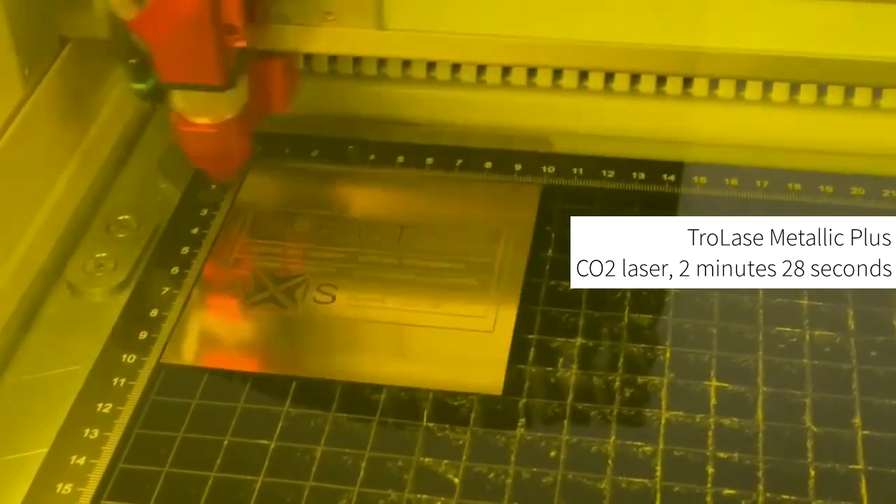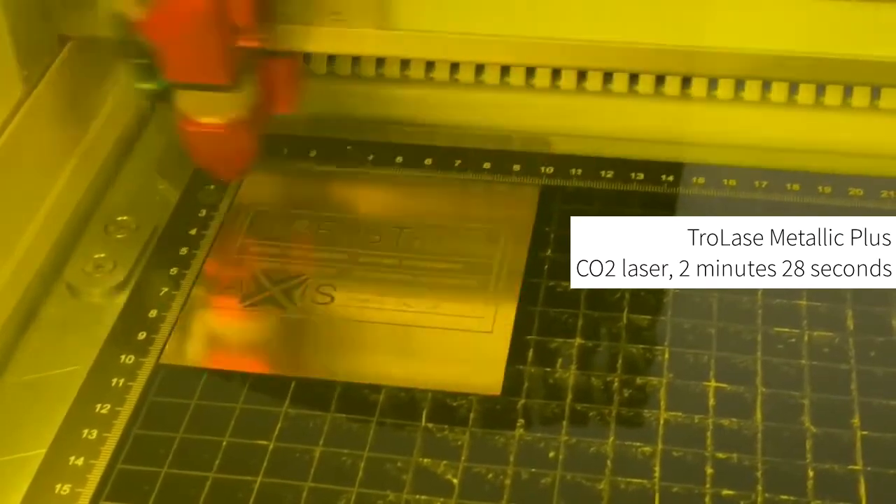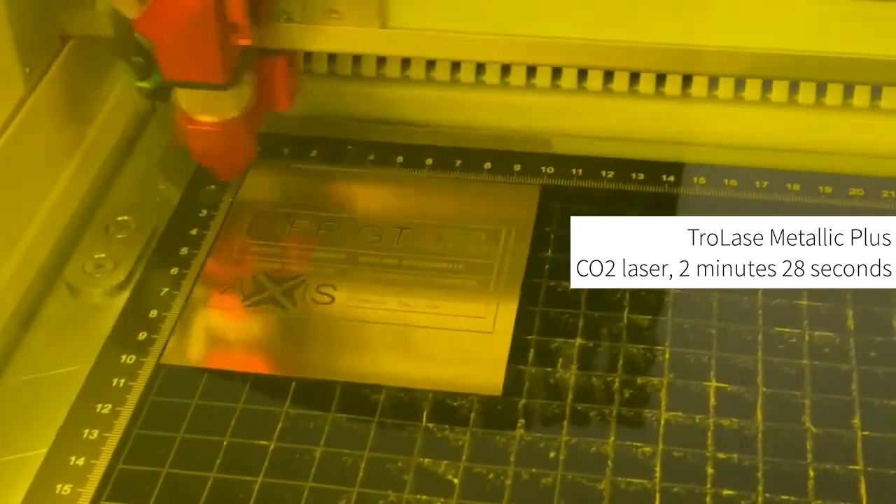There is no preparation required to process the material — simply place it on the laser bed and begin laser processing.